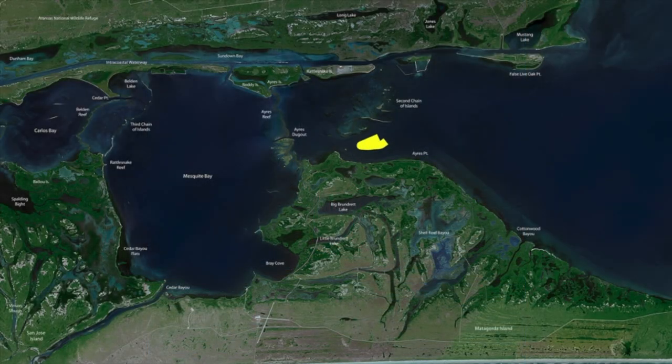Around the second chain, this whole area with the shell — a lot of fish are starting to show up around these shell bars, shell reefs, and pads. Up here in Airs, this area has a lot of that good stuff that's wadeable, or if you don't want to get in the water you can fish it from your boat drifting or using your trolling motor. Airs Dug Out has the same thing — a big, long reef right along in here with tons of shell in that area, and trout are showing up on a lot of these spots.